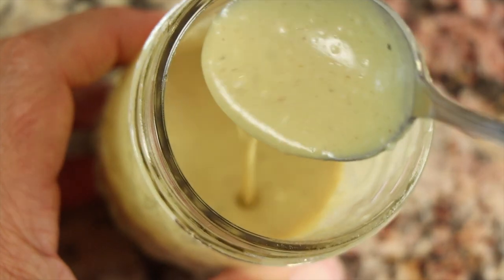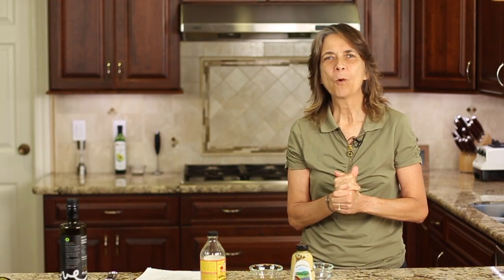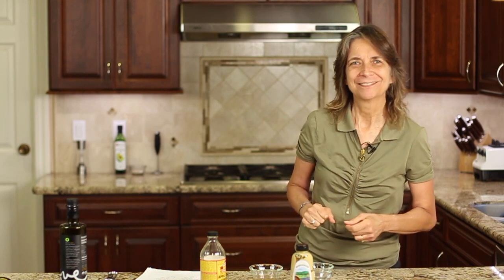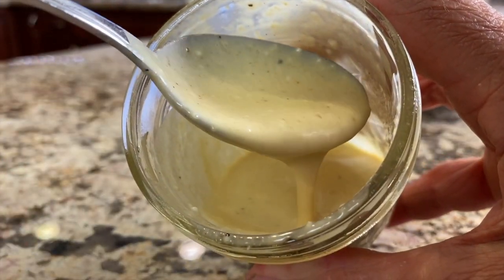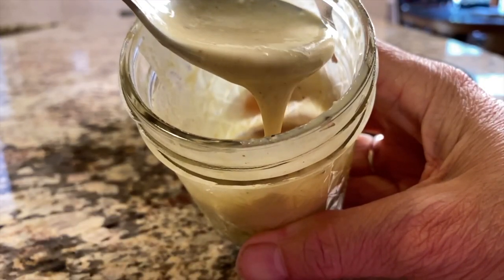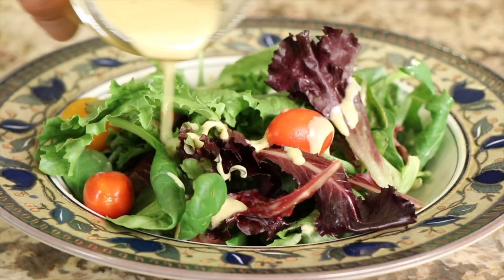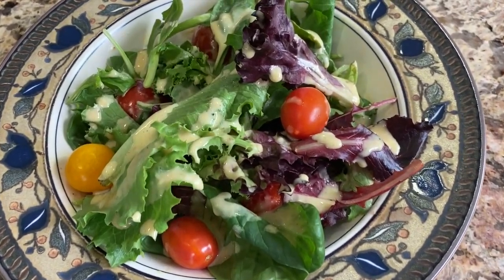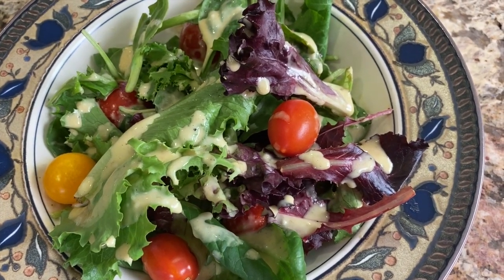Look at how nice and creamy this is! Alright, it's time for our chef joke. Why is the chef so mean? Because she beats the eggs and whips the cream! So when you're ready to use this dressing, go ahead and give it a stir — look at how beautiful that looks — and then just drizzle it over your salad. That's my favorite way to serve it up. It's also great as a spread over sandwiches or hamburgers, anything like that.